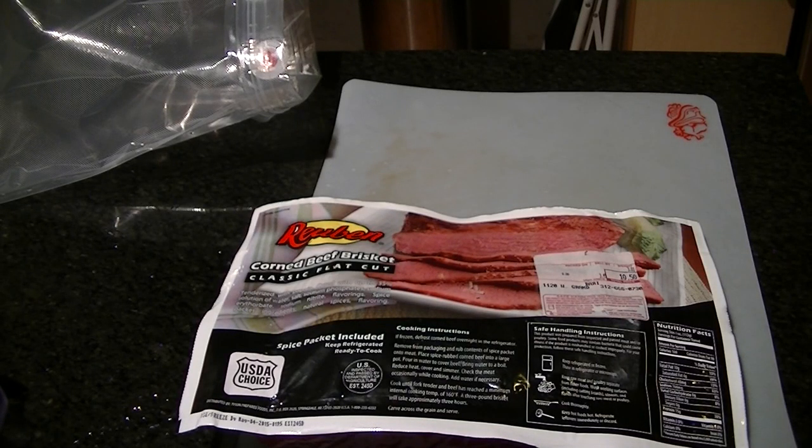Hey guys, what's going on? It's St. Paddy's Day, so you know what that means — it's time to make some corned beef.